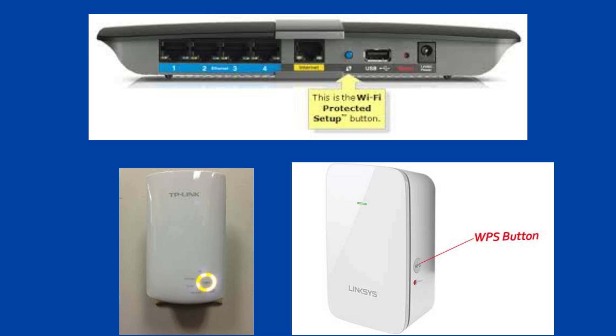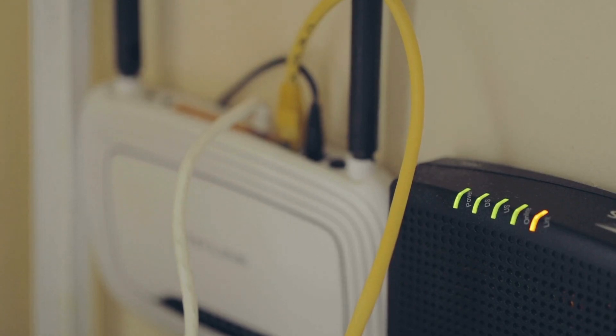Then press the WPS button on your Wi-Fi router. Within 2 minutes, press the WPS button on the Wi-Fi range extender. The router and extender lights will be blinking at this time. Wait a few minutes to establish the connection.